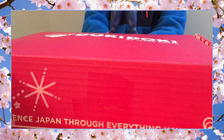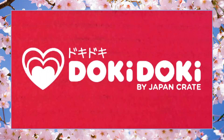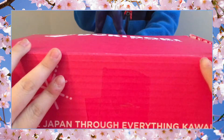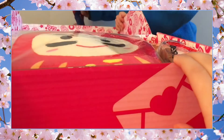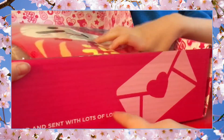Hi everyone, today we're going to open our first Doki Doki by Japan Crate. This is our first one, so we're super excited! On this side it also says at the bottom: 'filled with lots of love.'